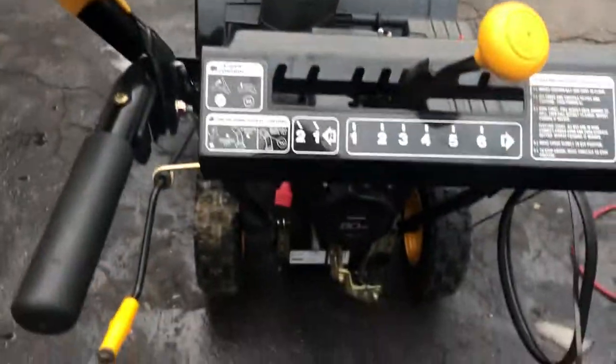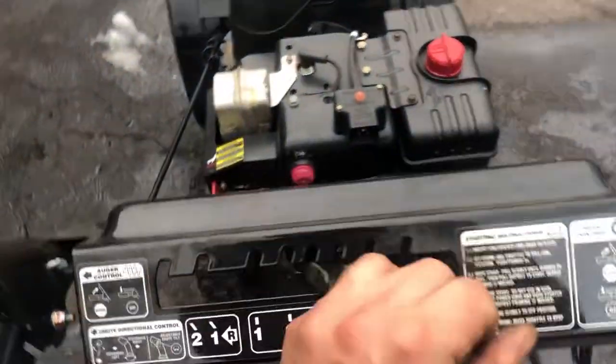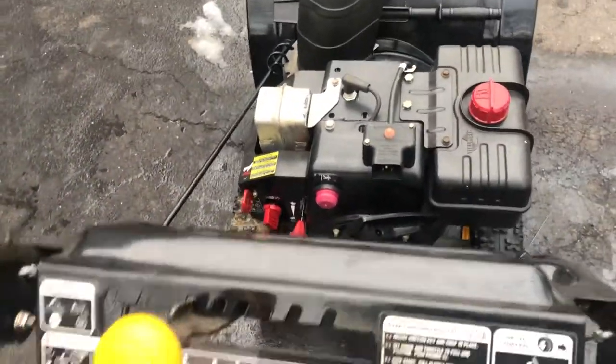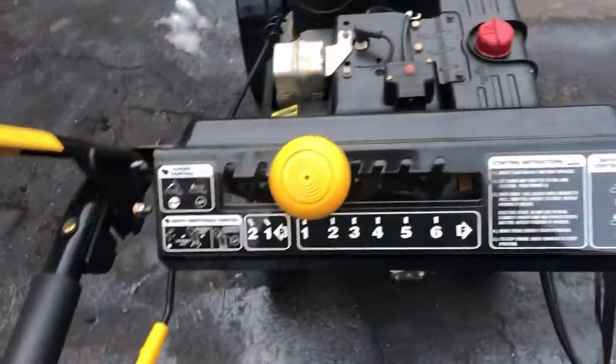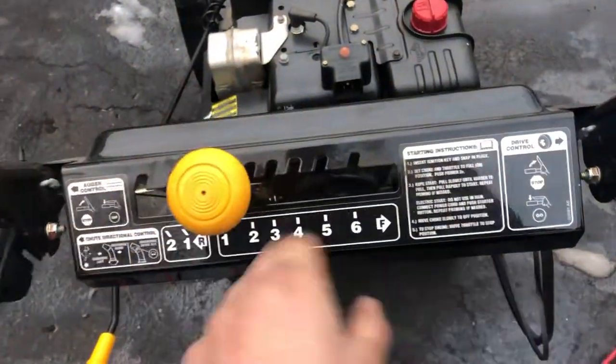You have two speeds in reverse and six speeds forward. You really want to be blowing snow in speeds anywhere from one to three. Four, five, and six are for transportation purposes only — if you're going up ramps or moving through a driveway without blowing snow and you want to go faster. And obviously your reverse speeds are for backing up.